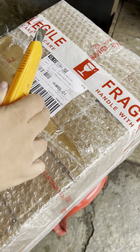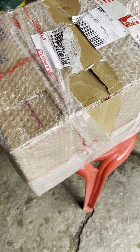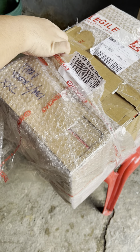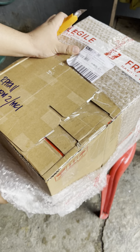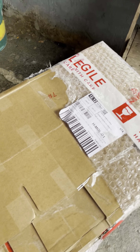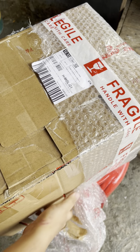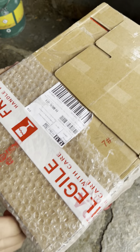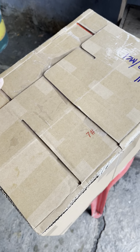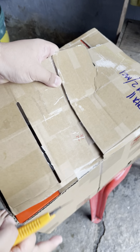I'm going to take a look at it. I'm going to use a little bit of ice cream. Let's take a look at this. I'm going to use ice cream.